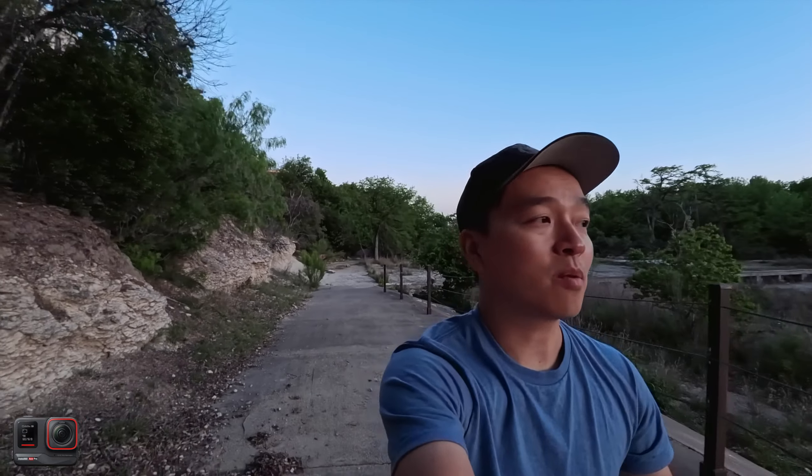This is me just testing out the audio. I'm about an arm's length away. There is a little dam here with the water rushing down, so you may hear a little bit of water noise.